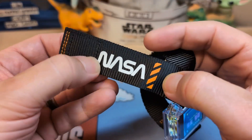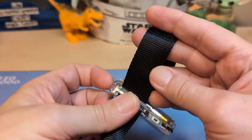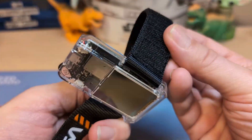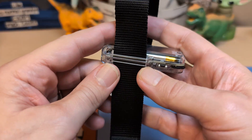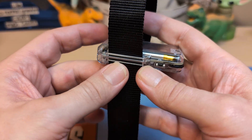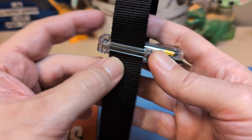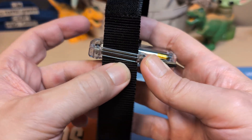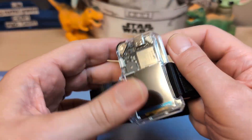The strap is nylon and velcro, and it has a NASA logo on it — I'd assume it's licensed, but I'm not sure. These are 26 millimeter lugs. If you put a 24 millimeter strap in there it wouldn't look too bad, but if you went down to 22 or 20 millimeters there's going to be quite a bit of gap, so I don't know if you'd want to do that.